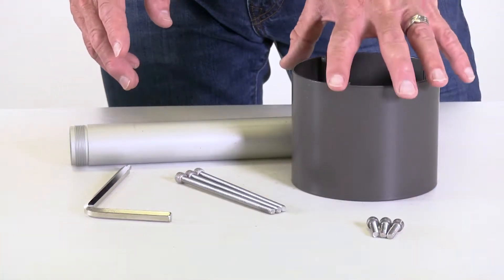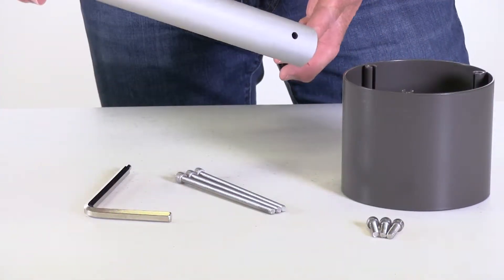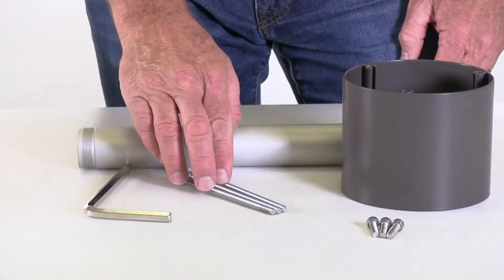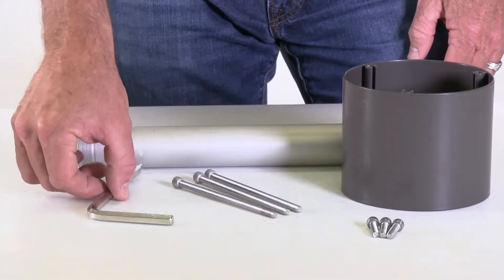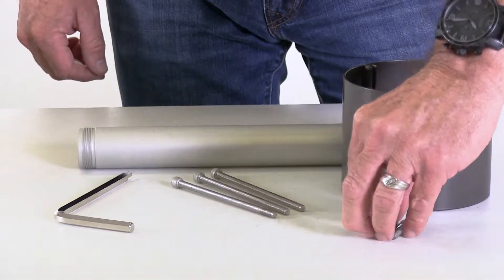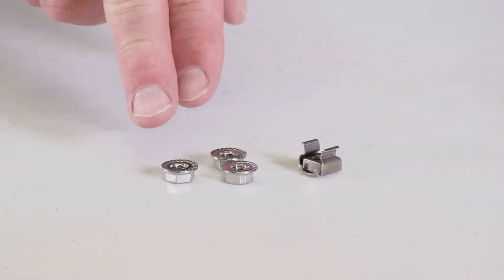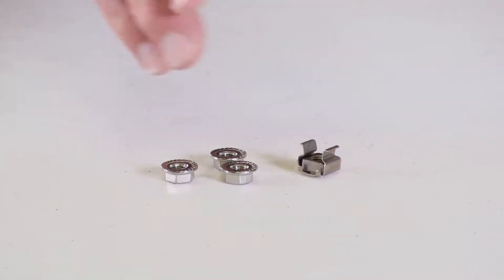The extra capacity kit consists of a four inch drum spacer, a long aluminum axle, three long screws, and a hex key wrench. The three screws that came with your hose reel in the clamshell will not be used. If your kit contained three flange nuts and one cage nut, you can discard them as they won't be needed for the installation.